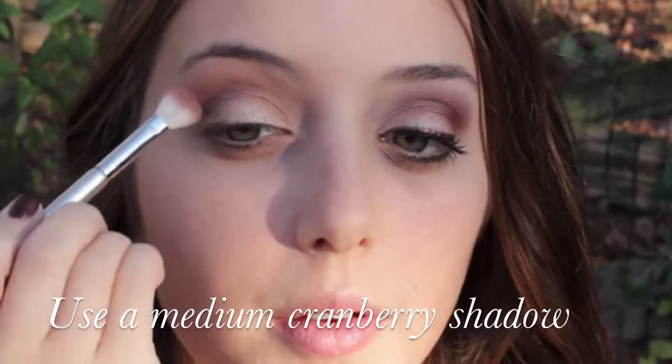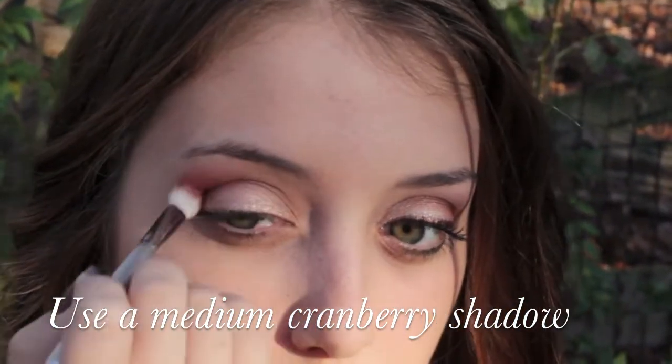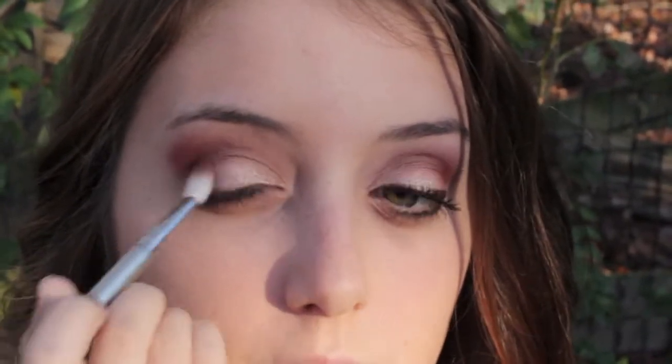Now I'm not exactly sure of the name of this shadow because it is from Inglot. I know it's an AMC shadow and it's just a warm cranberry color. Apply that just to your outer corner and crease.